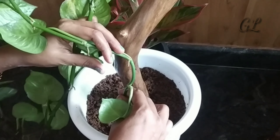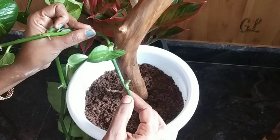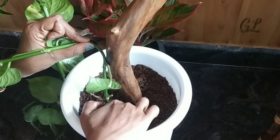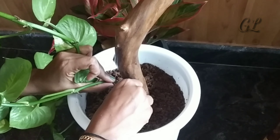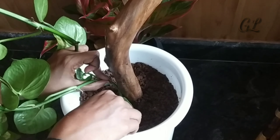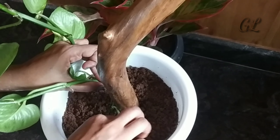I will use this plant for the first time. I will use this plant for making a good money plant. I will use this plant for you.